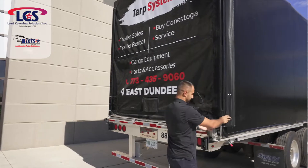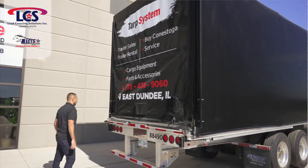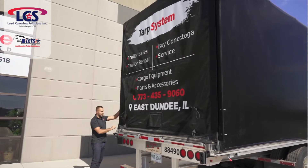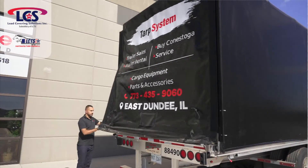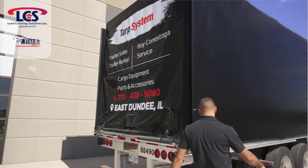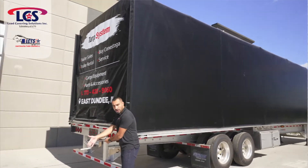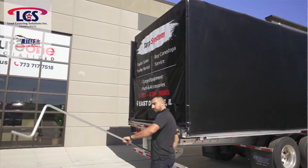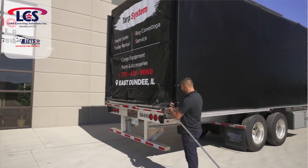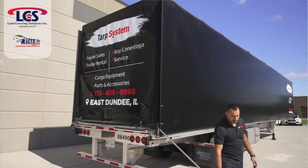Let's pop this open. Very, very simple. Same thing on this side — pop the Velcro out, take it out. Now we've got to go ahead and get this long crank tail key. Same thing — good quality. Coming over to the back, we're going to insert into this square pipe and let's go lift it up.